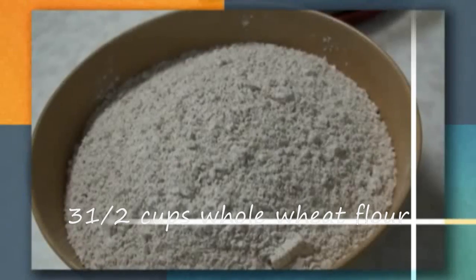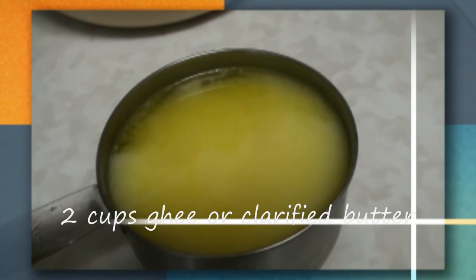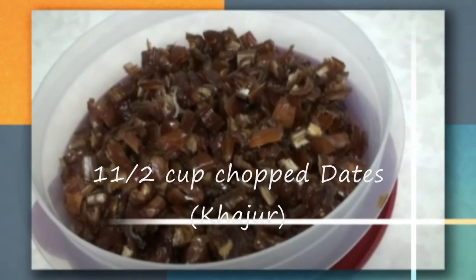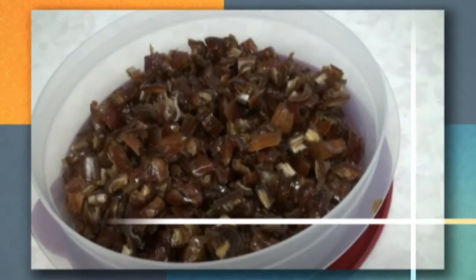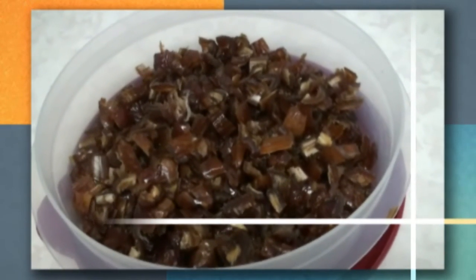Today we're going to make gar papayi, a very popular sweet dish in India. The ingredients are three and a half cups whole wheat flour, two full cups ghee or clarified butter, one cup jaggery, and one and a half to two cups dates — or according to your taste. If you like more dates you can add more; if not, you can reduce the amount.